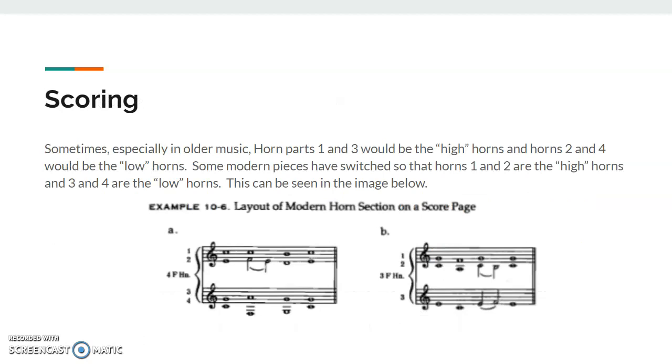Scoring for the French horn: sometimes, especially in older music, horn parts one and three would be called the high horns, and two and four would be called the low horns. Horns one and three usually play the higher notes, and two and four play the lower notes. Modern pieces sometimes have it so horns one and two are the high horns, and three and four are the low horns. You can see how they're often scored in the image below.